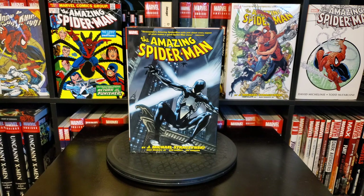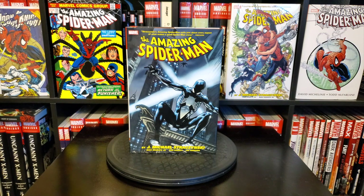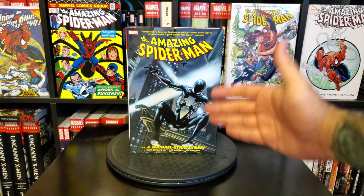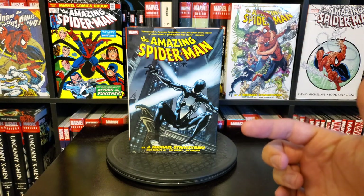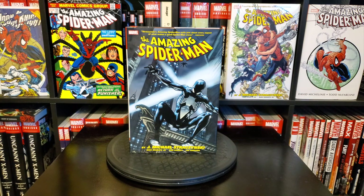Let's get into it — the J. Michael Straczynski Amazing Spider-Man Omnibus Volume 2. This is the Ron Garney 'Back in Black' DM variant cover. Here's the front cover — a great image of Peter Parker back in the black suit. It's not the symbiote black suit; a quick bit of Spider-Man history: when Spider-Man lost the black suit symbiote, he had a regular cloth costume made in black, just to maintain consistency with the awesome fandom enthusiasm around the black suit.